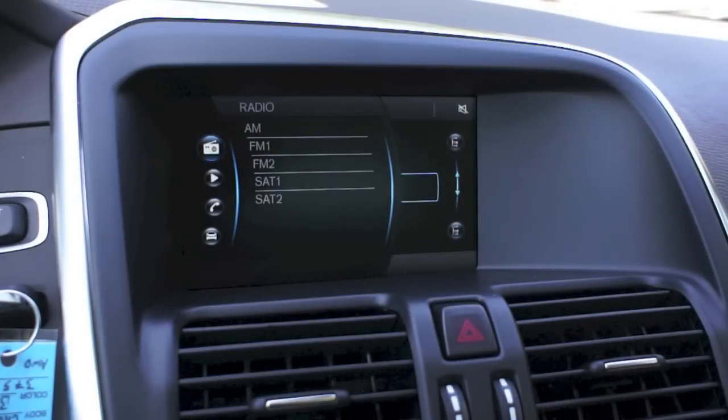We're starting in the main menu of the Sensus infotainment system. What I'm going to do is use the scroll wheel on the right hand side of the steering wheel to scroll down through the radio settings, the media settings, and into the telephone settings menu. I'm going to press select by simply pressing the scroll wheel.